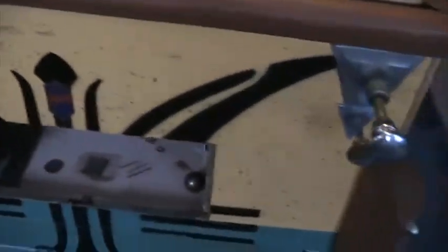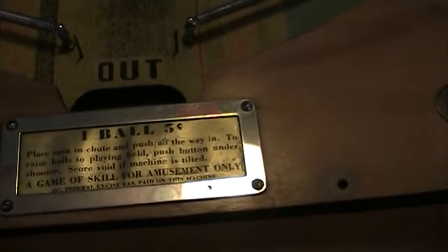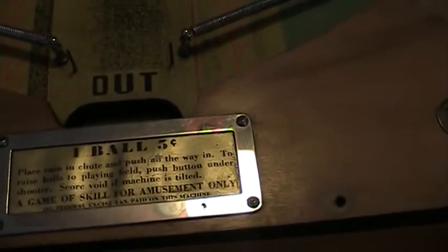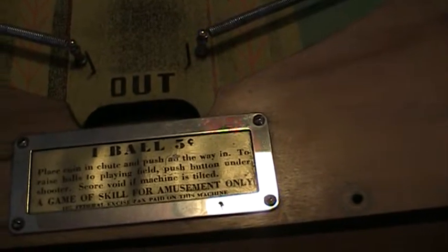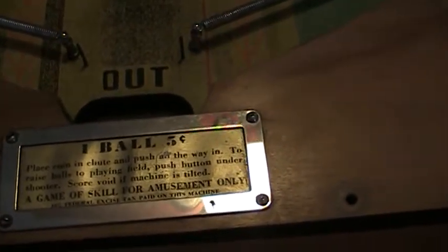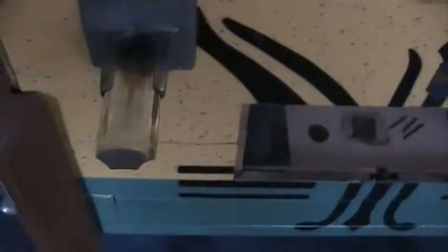Anyway, this was one ball for five cents — it was a payout pinball machine. It says right here: 'One ball for five cents. Place coin and shoot, and push all the way in to raise balls to playing field. Push button under shooter. Score void if machine is tilted. A game of skill for amusement only. 10% federal excise tax paid on this machine.'